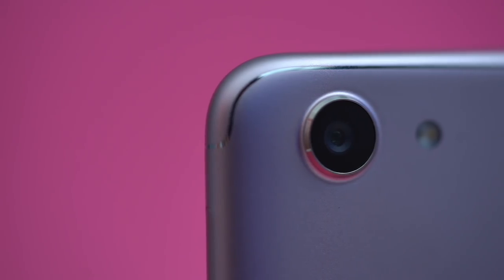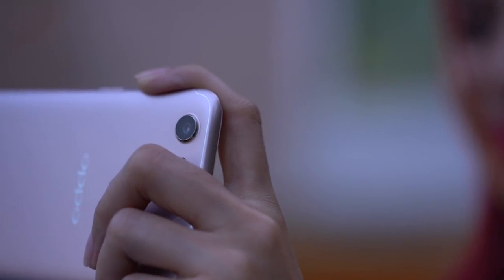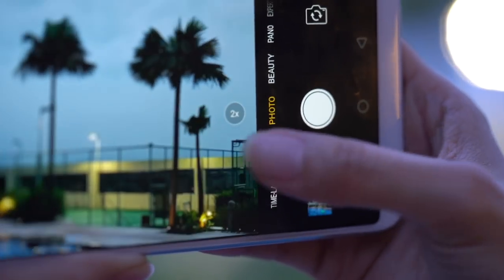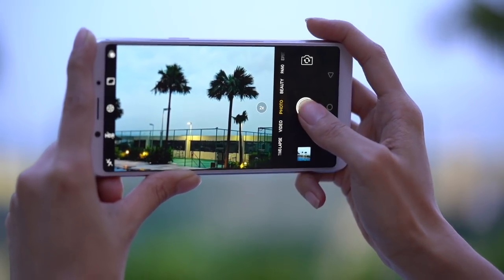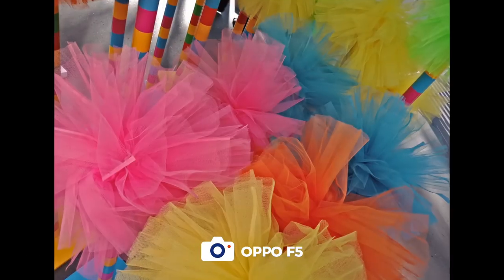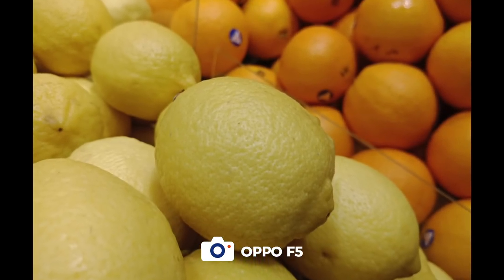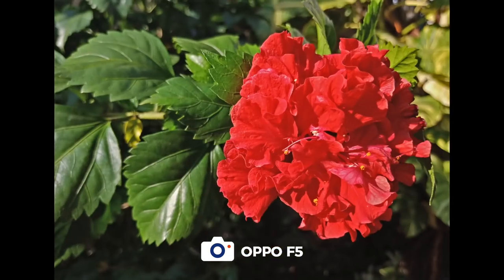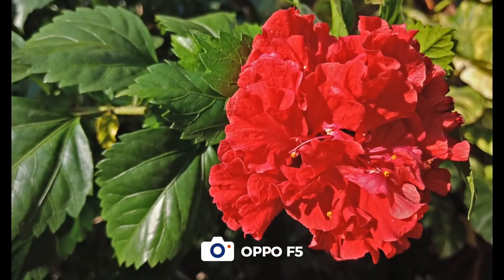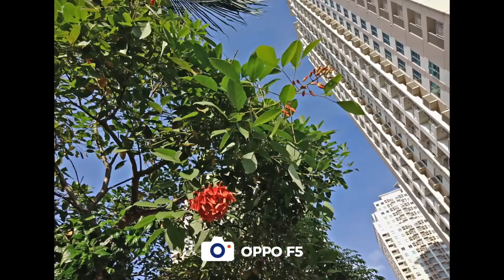The Oppo F5 has a 16 megapixel main camera — just one camera, in case you're curious. There's also a dedicated 2x button, just for convenience; it does not mean optical zoom. We took the phone out and about, and colors pop, especially on close-up shots. Although it doesn't bring out the blue sky so much, even on a beautiful day.